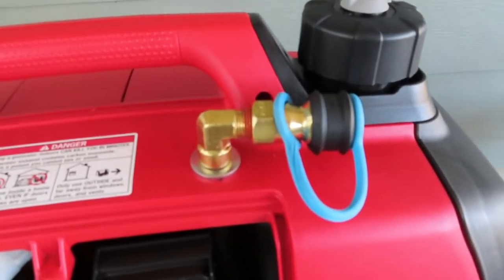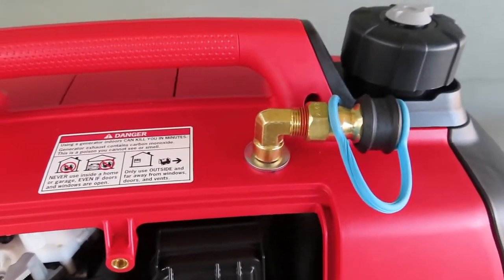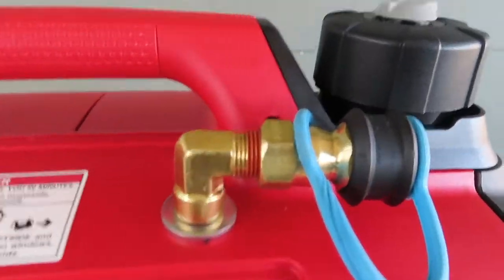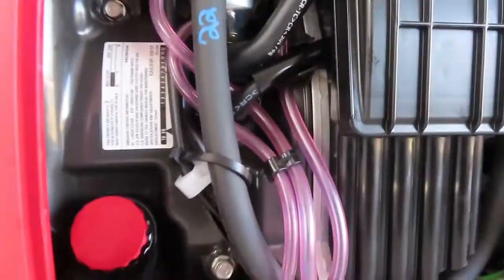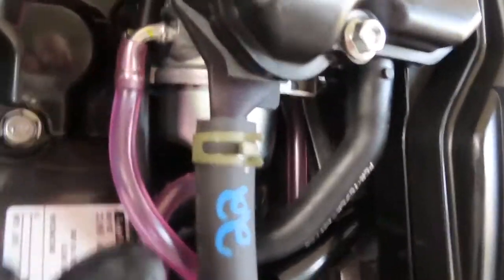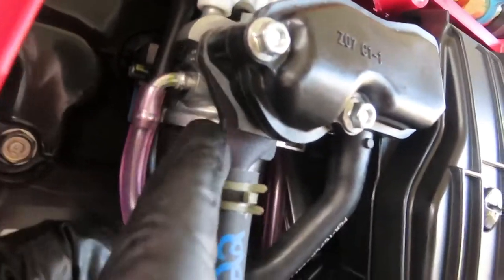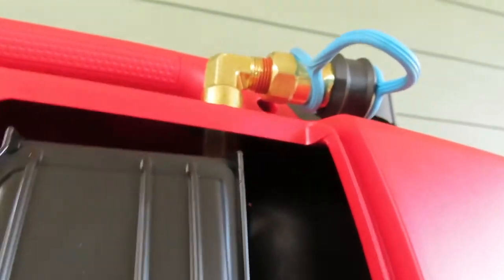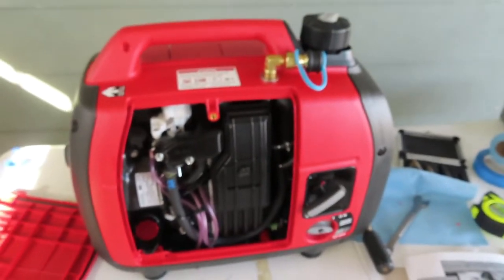I've got a quick disconnect for the propane line up here — looks semi-professional. Going back down for one more look: the air cleaner box is back on, the carburetor is right back here, and this piece in here is the propane venturi we just installed. The hose just loops down, around, and up to connect into the propane fitting. Easy peasy. Now let's go see if it'll run.